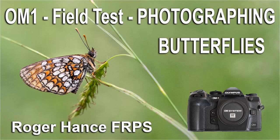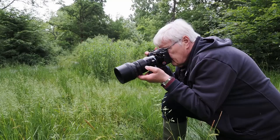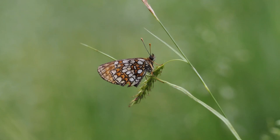In this video I'm going to be using the OM1 to photograph Heath fritillaries. I'll be using either the 40 to 150mm f2.8 plus MC14 converter or the 60mm f2.8 macro, and all the pictures are taken handheld. I'll also be explaining why on this occasion I chose to use single shot rather than focus stacking.